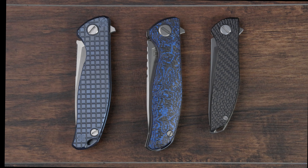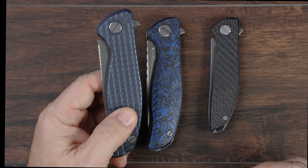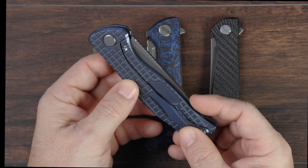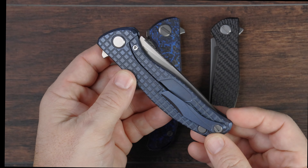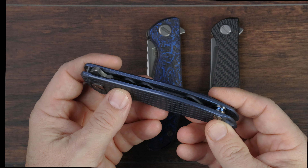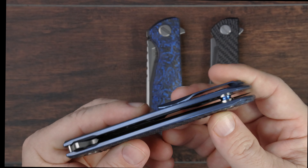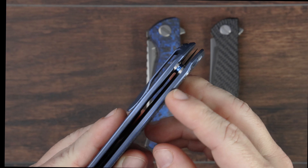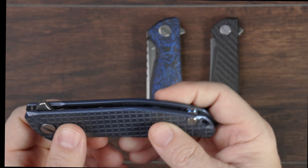The best way to start explaining the difference between these three knives is to start with their scales. The F95 was actually Shirogorov's first model offering, and it recently celebrated its tenth anniversary. It's a titanium frame lock, so it has titanium handle scales on both the presentation side and the clip side. It's also unique from the other two Shirogorov models in that it's the only one that employs standoffs instead of a backspacer. Here you can see this standoff with blue anodization in the center of it here on this F95 frag.